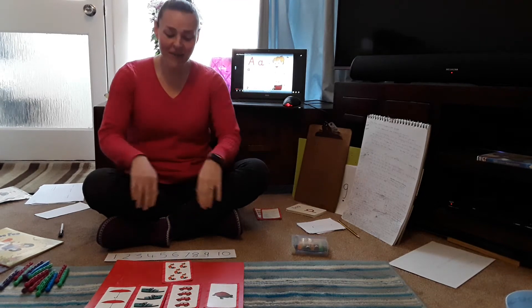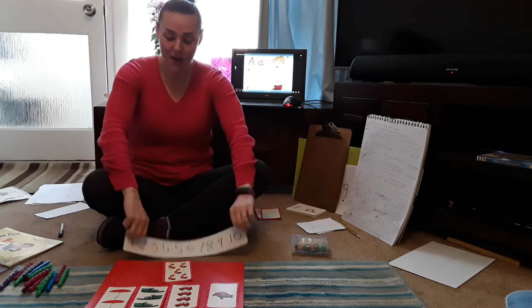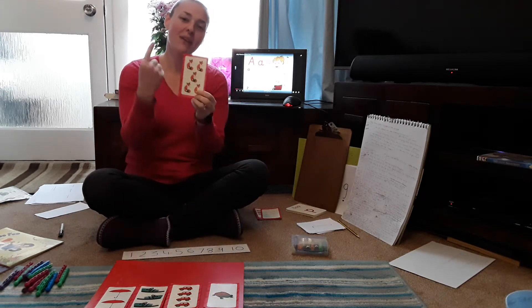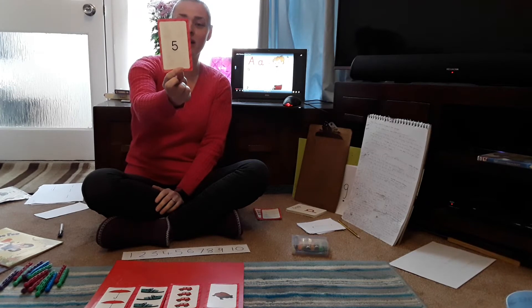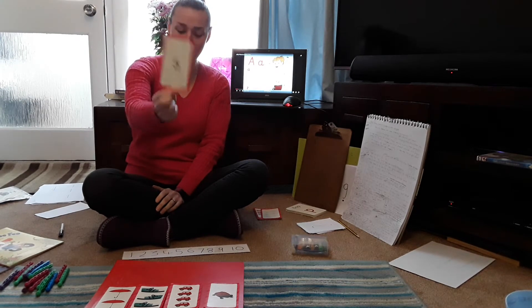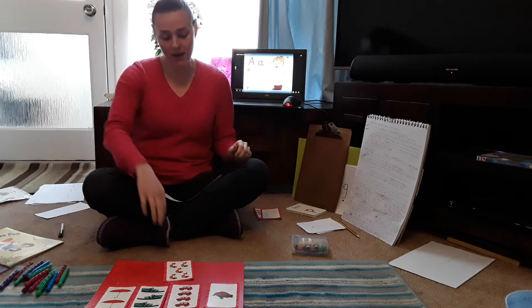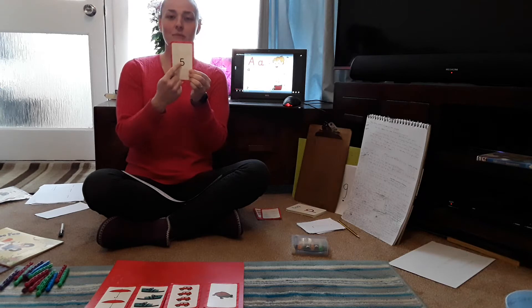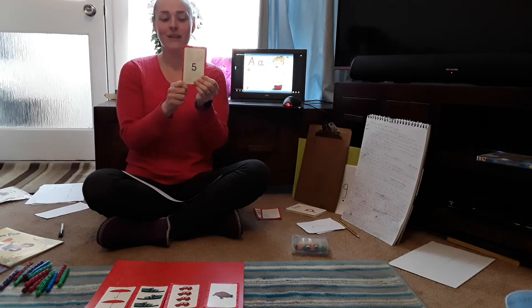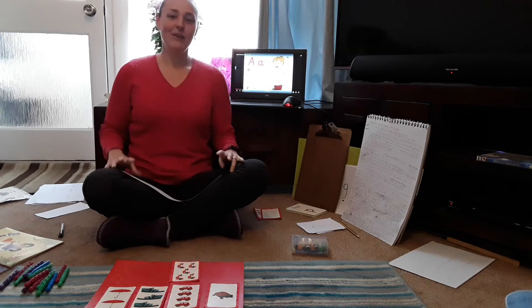Welcome back. We're just going to finish off our number activity very quickly. We've looked at the number cards, counted how many, and briefly looked at the numeral — the number shape on the back — to label how many. I've laid them all down. I wonder if you've got some number cards at home. Even if you just cut up some paper into squares and write the number on it, ask your adult to help you if you need it.